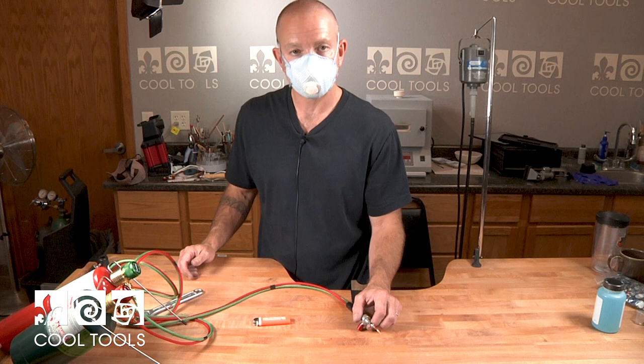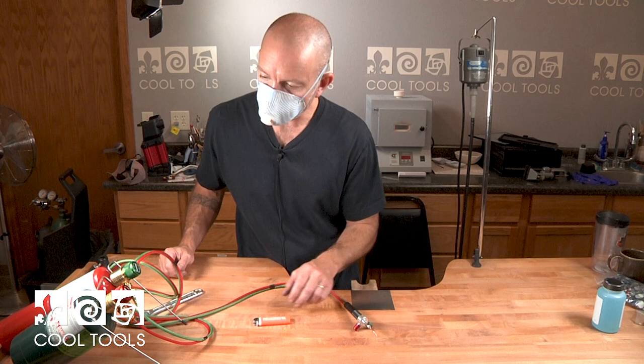When you're using a torch there are fumes produced by the torch and the propane, so it's a good idea to wear some type of mask or protection. You can also use a respirator or a fume evacuator on your bench while you're doing torch work.